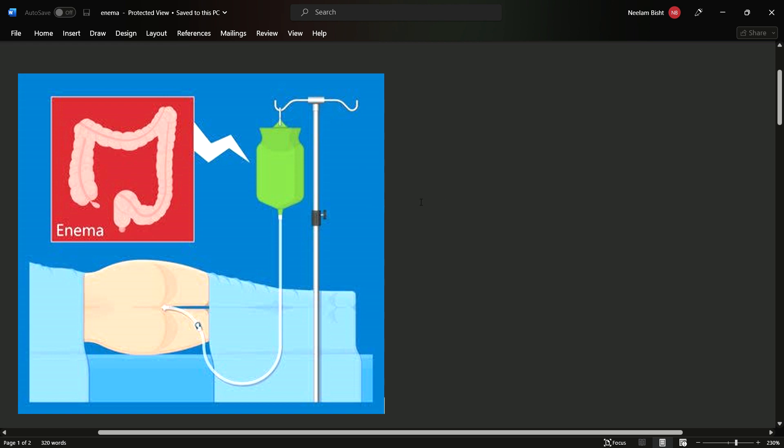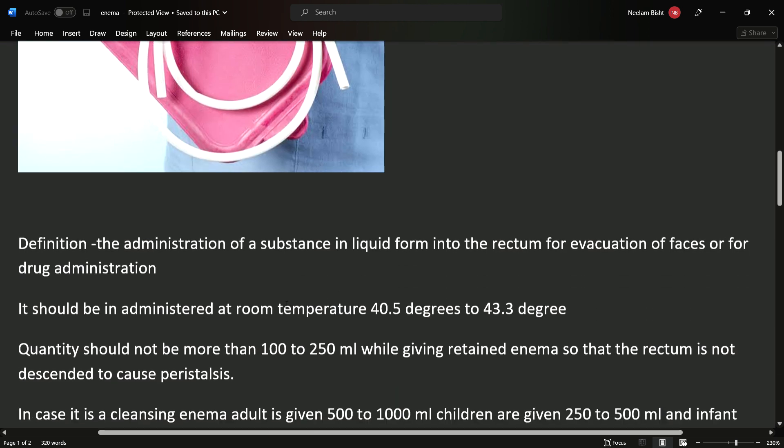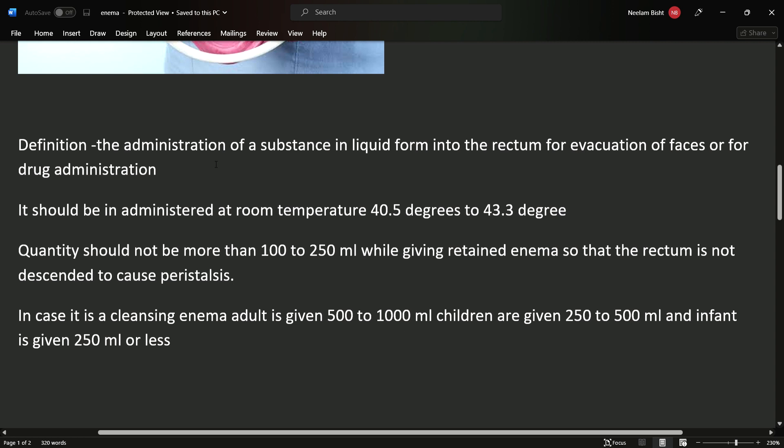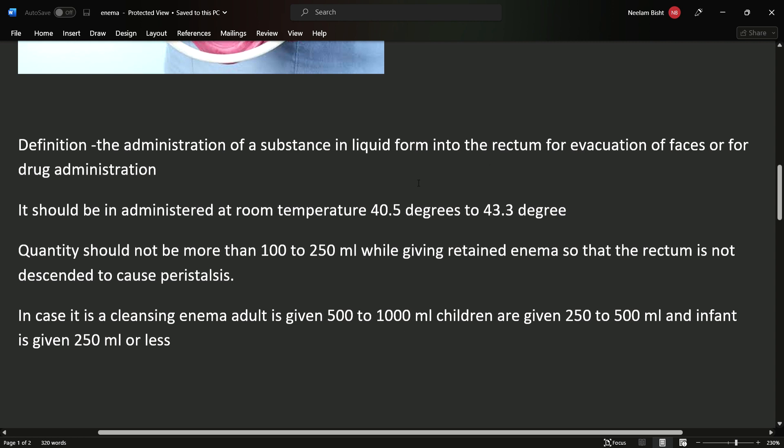The definition of enema is the administration of a substance in liquid form into the rectum for evacuation of feces or for drug administration. You can see in the image a bottle is hung up and a tube is connected to it, directly attached to the rectum of the patient. The enema is given in liquid form so that fecal material is able to evacuate or medication can be administered.